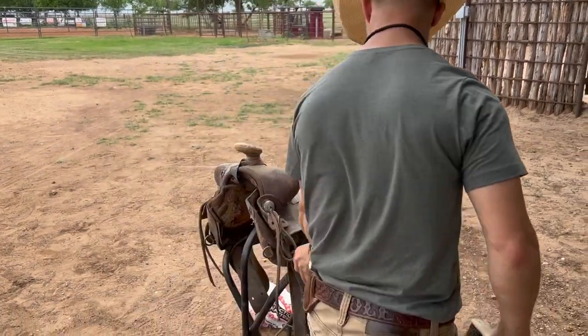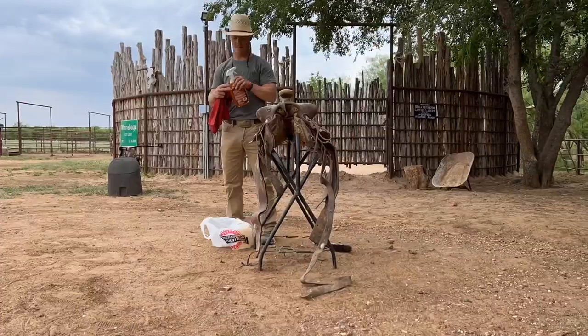He might want to put it in his house or something. I don't know.